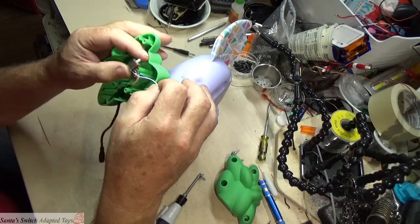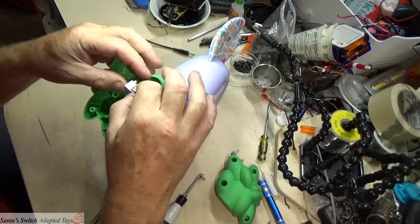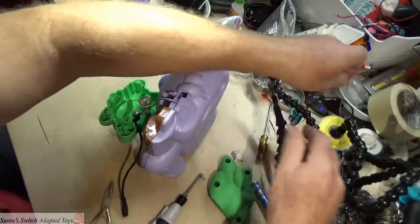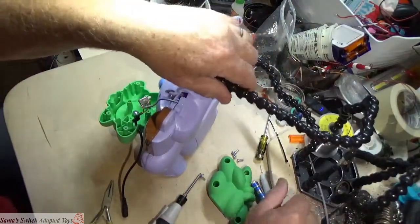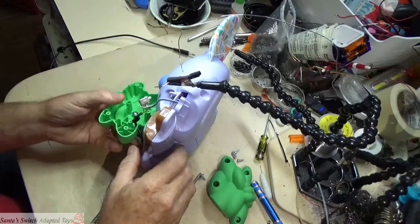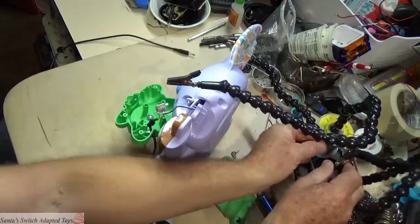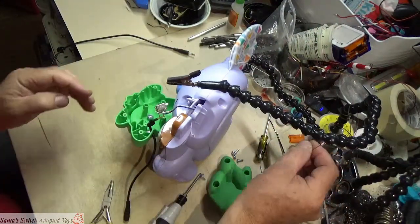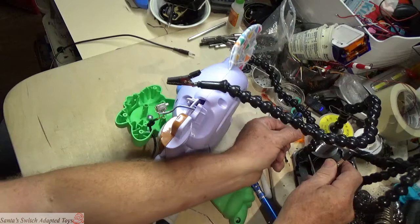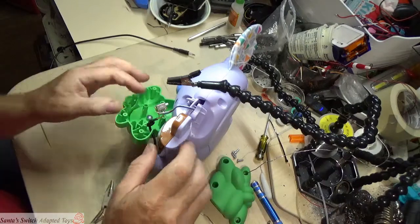I just played with it and took it apart and broke the connection. It was working for the demonstration, so now let's actually heat up the soldering iron — we'll get some soldering done. I broke the connection, so this is actually a full adaptation video now, not just a video of what's already done.